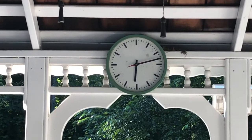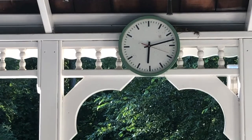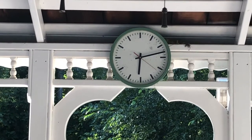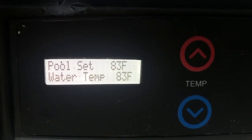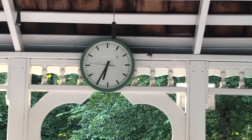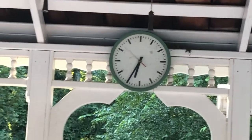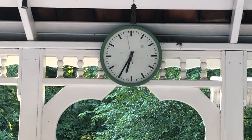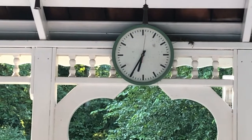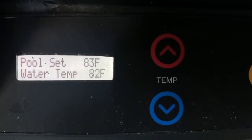It's now 6:12 and the heater just cycled off again — either the second or third time. It was on for approximately 22 minutes. It says 'no demand' and the pool is at 83. At 6:35 it came back on — close to the expected 20-minute interval. The outside air temperature is now 76 and will drop to 72–74 in the next hour.